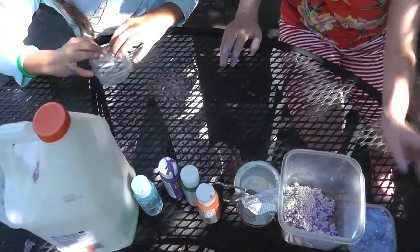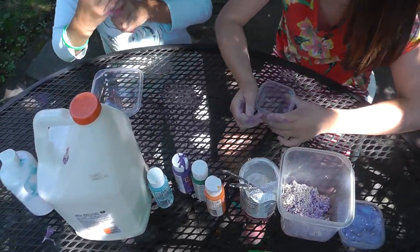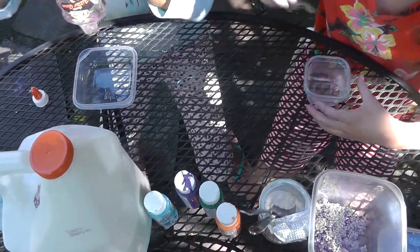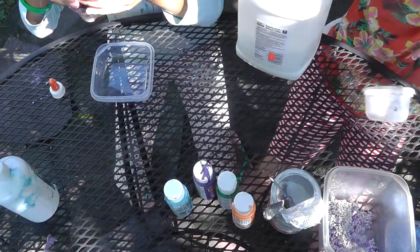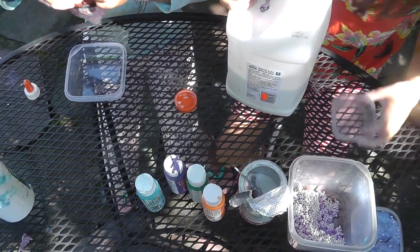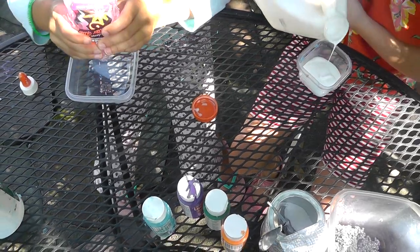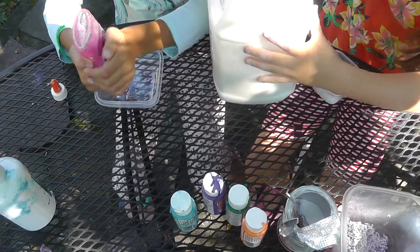Do you have a container? Yeah, your container's right there. I'm going to use some glitter glue and finish off the bottle. I'm going to pour in all this glue — not all of it, because that would be a giant batch of slime.